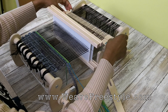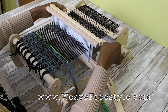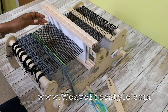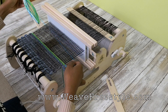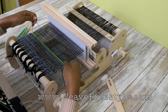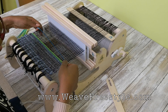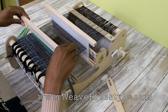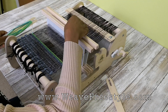Let's do this again. Pickup stick B on its side — remember, we bring it all the way to the front so we can actually see the shed — we go right to left, and this is the bottom layer. Hold, get your little arc and beat, put it back, push it to neutral to do the top. We're going to hold heddle two up and go left to right for the top pick.